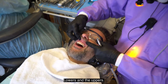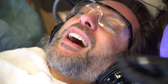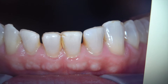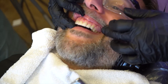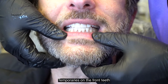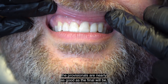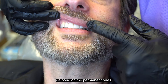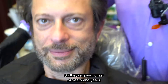We've placed provisionals on the lowers and the uppers, and we're going to now trim and polish off the excess. He's got them on the front teeth on the top and on the bottom. It's really important that the provisionals are nearly as good as the final will be so that the gums are very healthy. When we go to bond on the permanent ones, the gums need to be healthy so we get the best possible bond, and they're going to last for years and years.